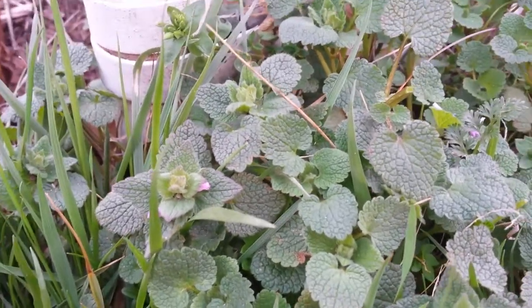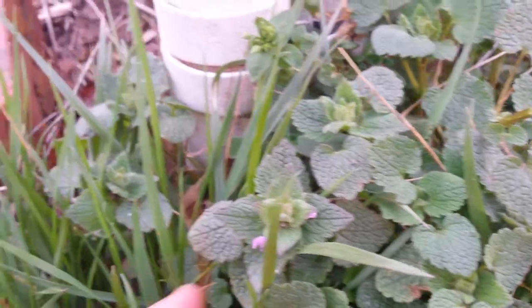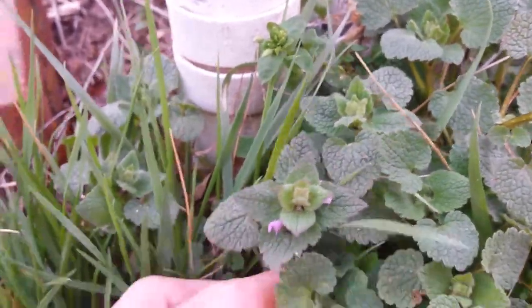Why do they call it Purple Dead Nettle? I don't really know, but I can guess and I'll tell you about that later. But first I want to tell you how to identify the plant.